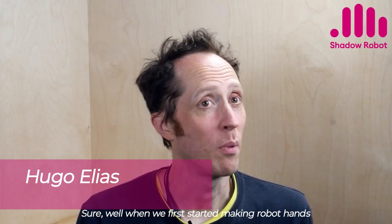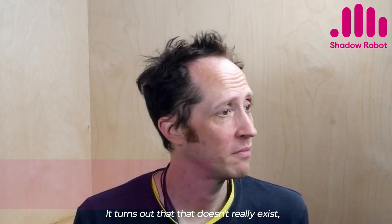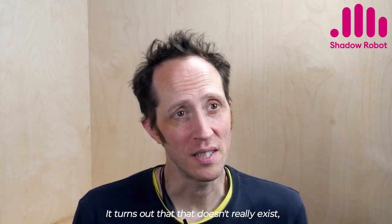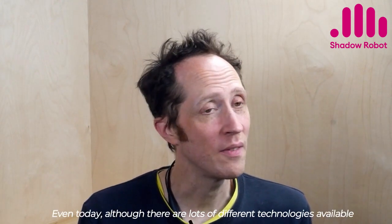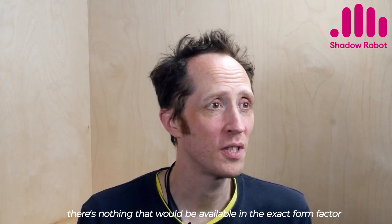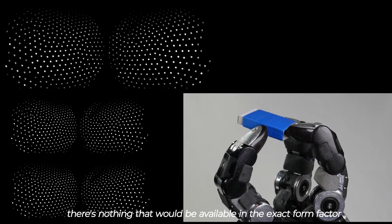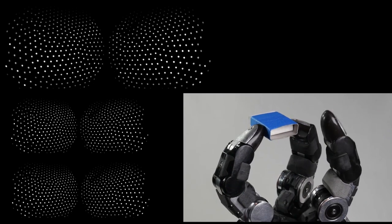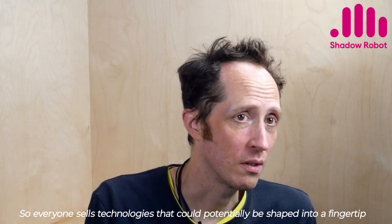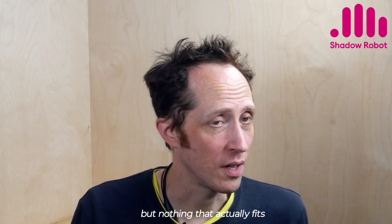When we first started making robot hands, we just assumed that you'd be able to buy some tactile sensor technology off the shelf. It turns out that that doesn't really exist — that was 20 years ago. Even today, although there are lots of different technologies available, there's nothing available in the exact form factor, the exact fingertip shape of the hand you're making. Everyone sells technologies that could potentially be shaped into a fingertip, but nothing that actually fits.